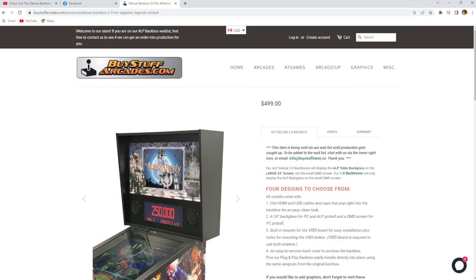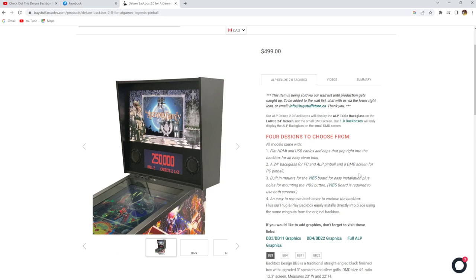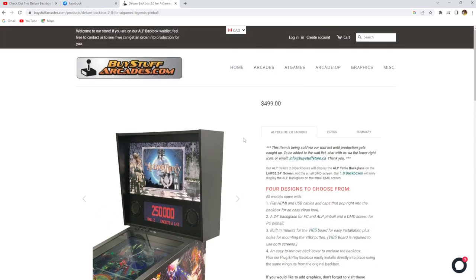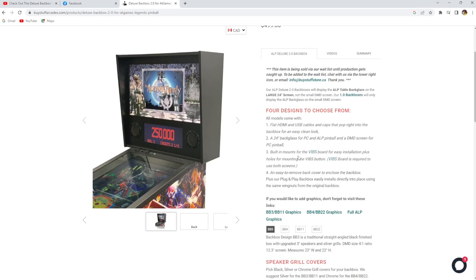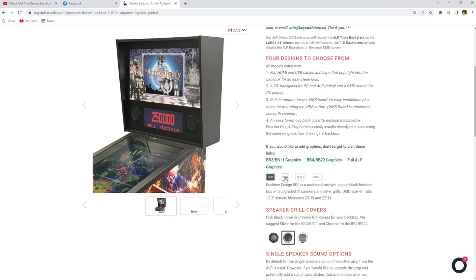For those of you out there who are unsatisfied with the stock Backbox on the AtGames Legends Pinball, luckily there are options out there for you to upgrade. One of which is BuyStuffArcades, or BuyStuff Store, one of AtGames' Canadian distributing and retail partners. They have come up with their own designs — they're masters of innovation for the AtGames line of products — and what they've developed here is the Backbox 2.0, the second version, the Deluxe Backbox. It comes with a 24-inch screen so you can display your backglass beautifully, and also a third screen option for DMD. There are flat HDMI and USB cables, and you can also choose the graphics you want to put on your unit.